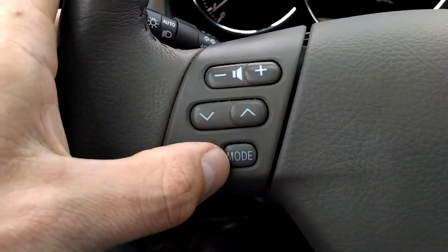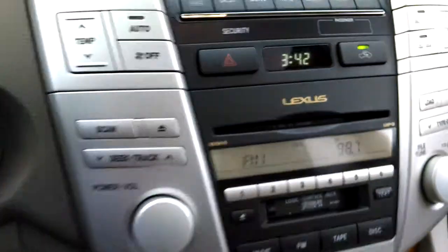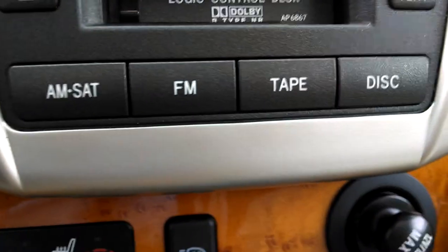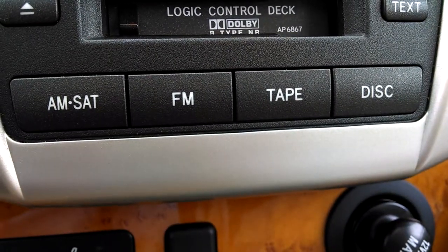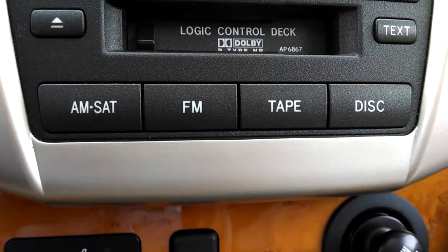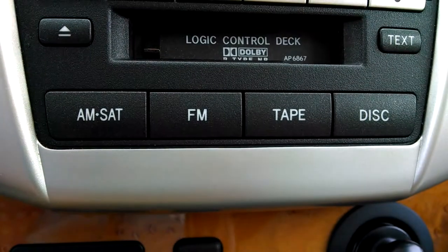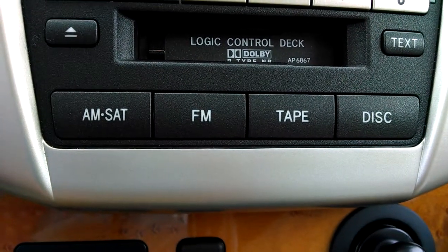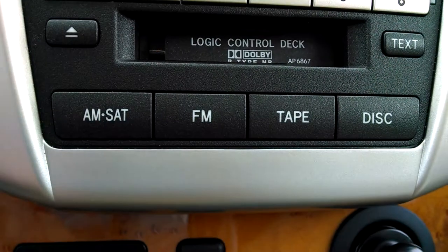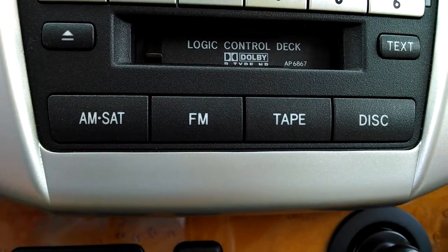The mode button changes the mode of what you're listening to. You see on the face of the stereo right here it says AM, satellite, FM, tape, and disk. Now in the earlier models, the 2004 models did not have the satellite button there, and that also does not necessarily mean that the car already has satellite.